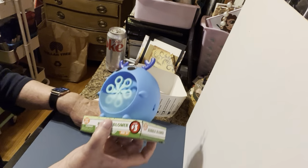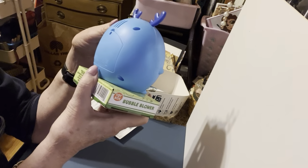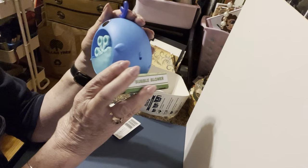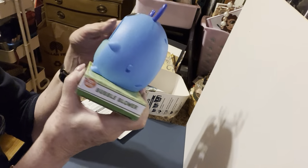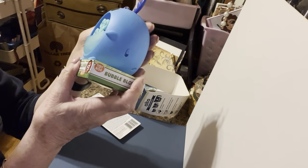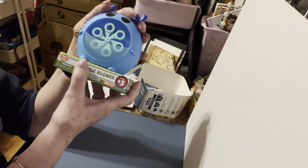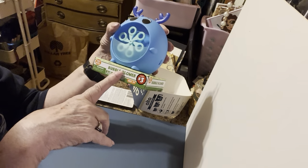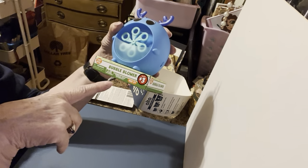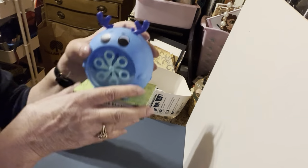I bought this bubble blower for my great-grandson — that tells you I'm old! It was in the three-dollar section, which was fine, except for two things: number one, it doesn't come with bubbles, and number two, you have to get batteries. We do have rechargeables, which I love — got those on Amazon. I went through the whole Dollar Tree and could not find any bubbles, which was a bit of a letdown.